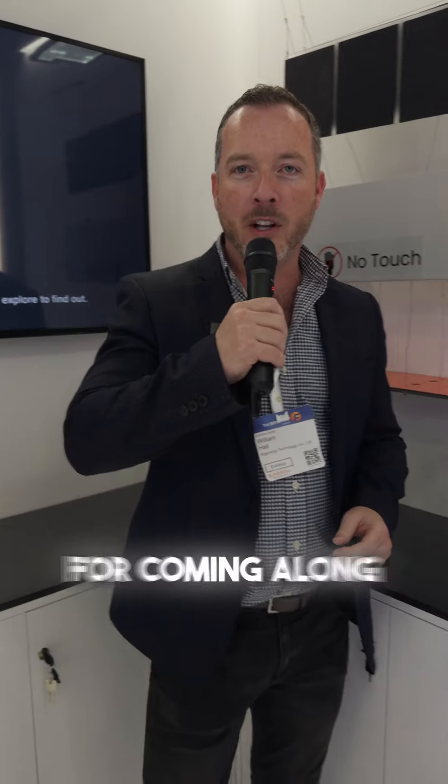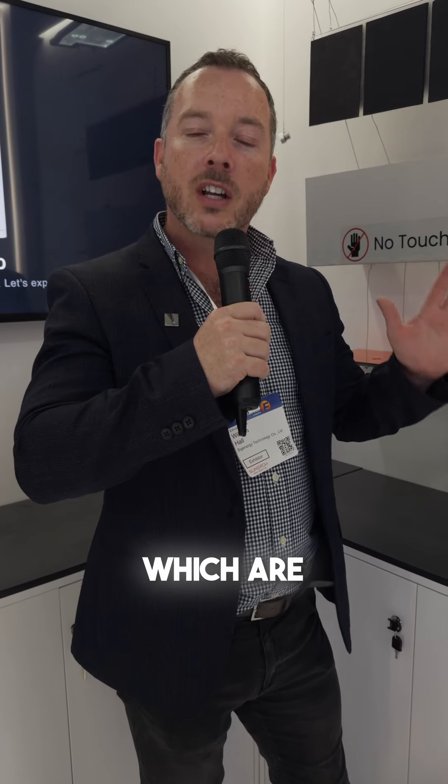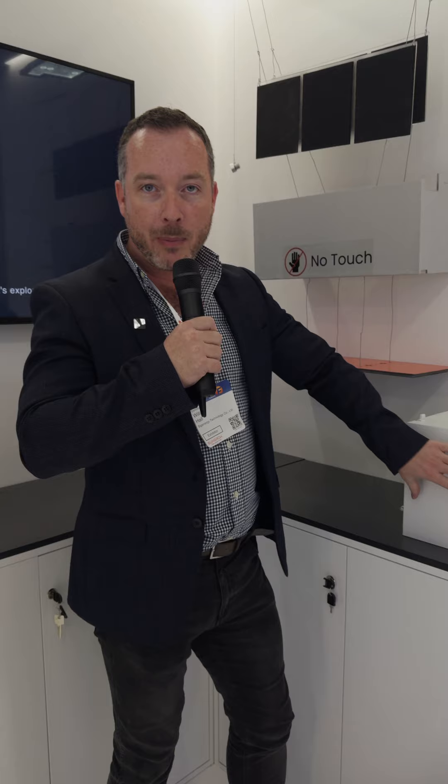Hey Glen, thanks for coming along. Just a quick introduction to our batteries, which are possibly the safest in the industry. We've got five layers of safety protection built into every battery module.